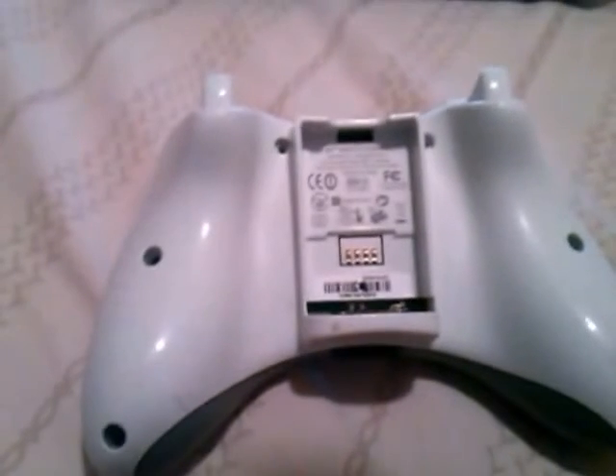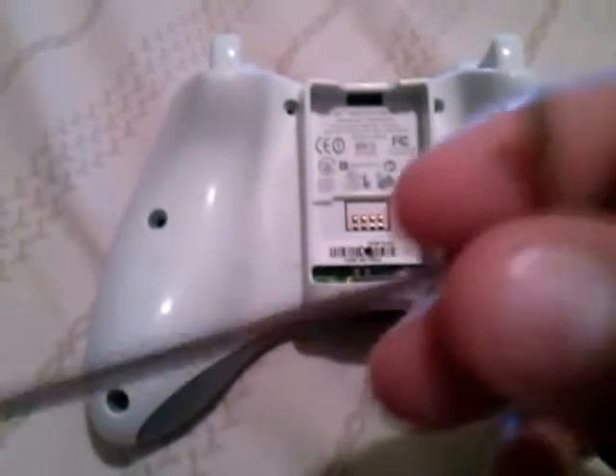Today I'll be showing you how to open an Xbox 360 controller. You might use one of these right here — I just bought it on eBay and it just came today.